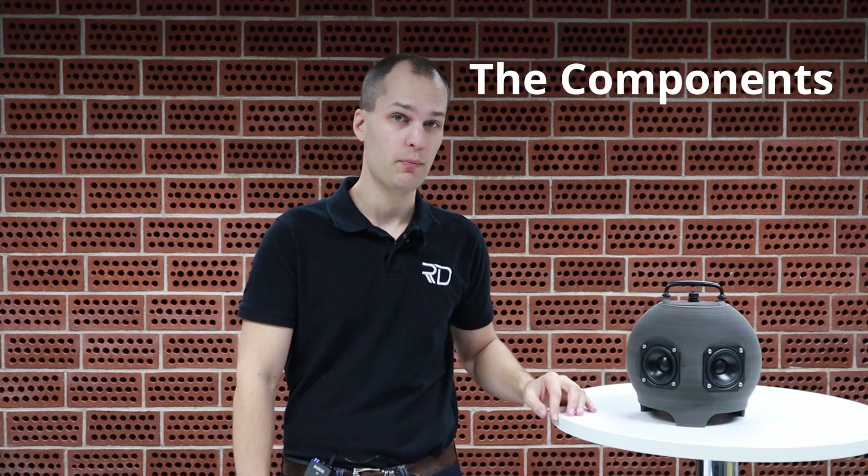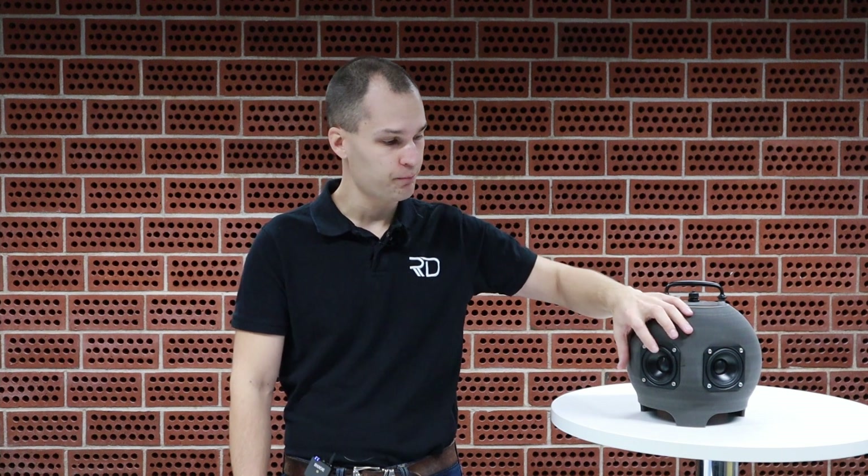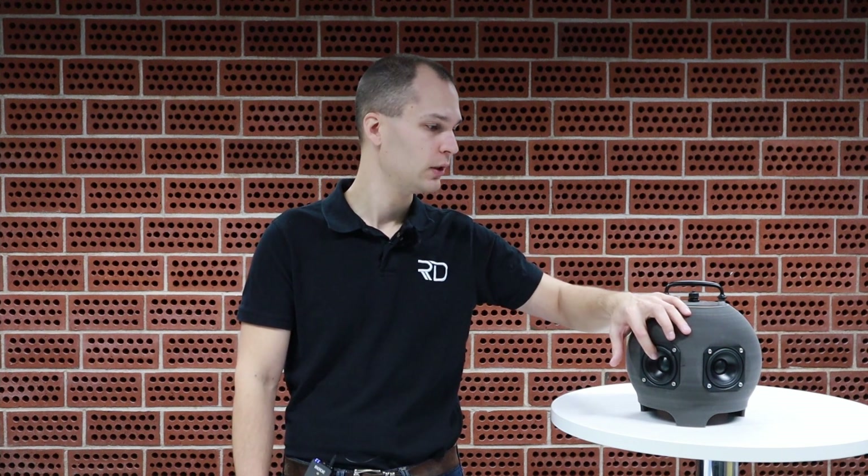Let's now quickly go through the components we've chosen. This is a Peerless 3-inch aluminum cone full range driver. Inside here is a WANDAM Bluetooth receiver amplifier that can use a voltage supply of only 5 volts, so that's suitable for our USB power. Obviously it doesn't give out a lot of power, so we have only a few watts per channel to use. And the interesting question is: does it produce enough sound pressure?